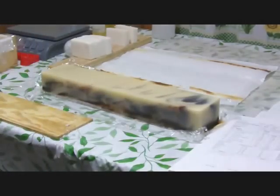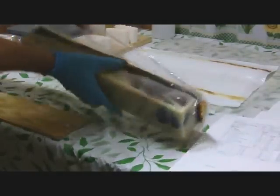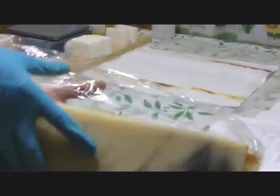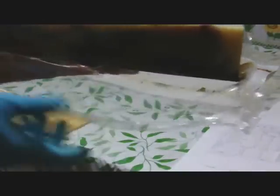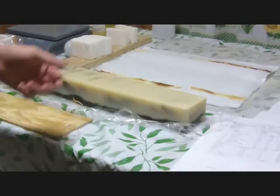It's a little bit sticky, but it's marbled on the top, but you can't really tell until you cut into it. I'll let this dry a little bit and then I'll cut it. I'll show you what it looks like after it's cut.